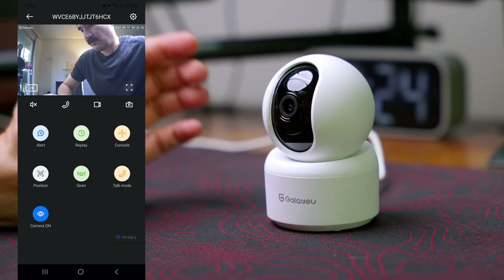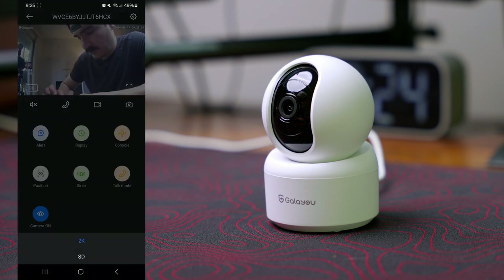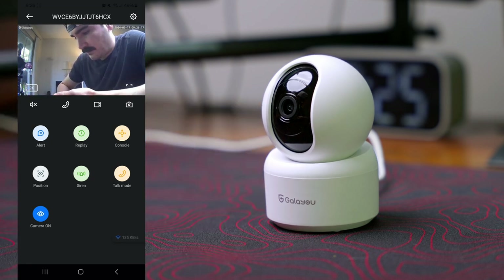We can see the video feed in the app and change the resolution. We have 2K resolution and SD resolution — I'm going to leave it on 2K. At the bottom we have the speaker, so when we turn it on we can listen to the surroundings of the camera. We have the call button as well.